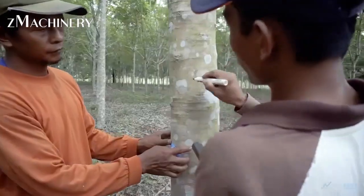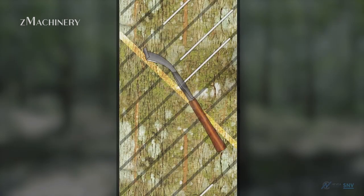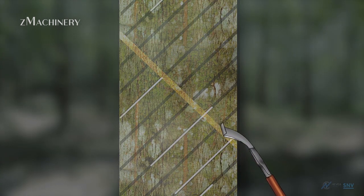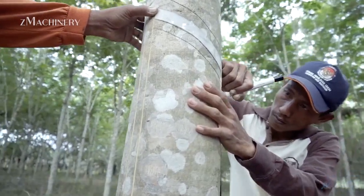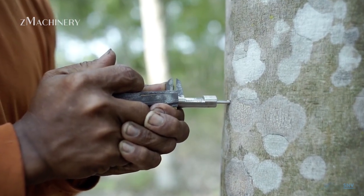Hello everybody, welcome back to Channel Z Machinery. Have you ever wondered how a condom is made? It's a fascinating journey that begins not in a factory but in nature, with a tree known as Hevea Braziliensis, or the rubber tree.